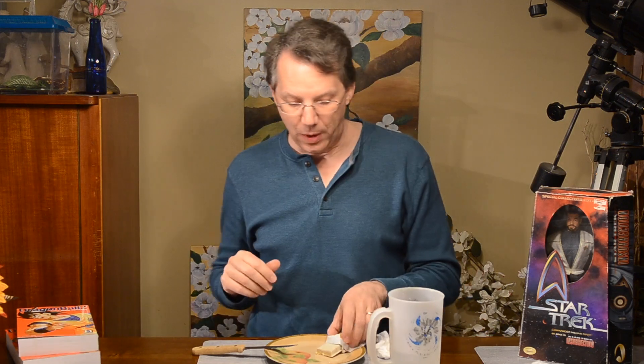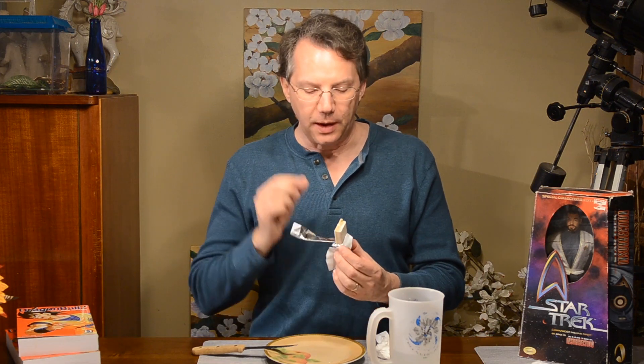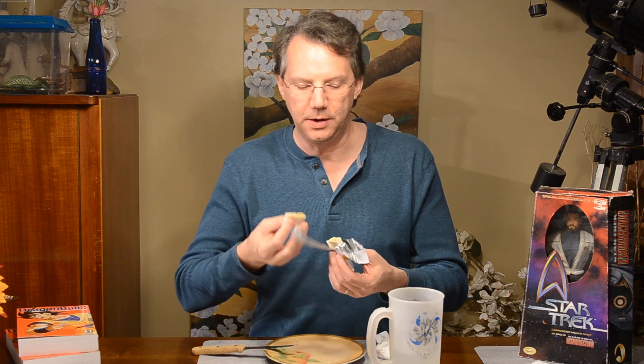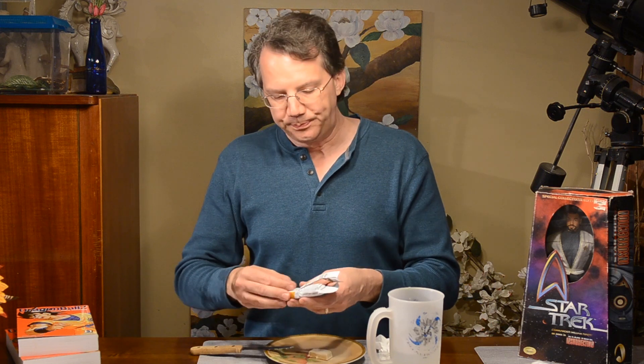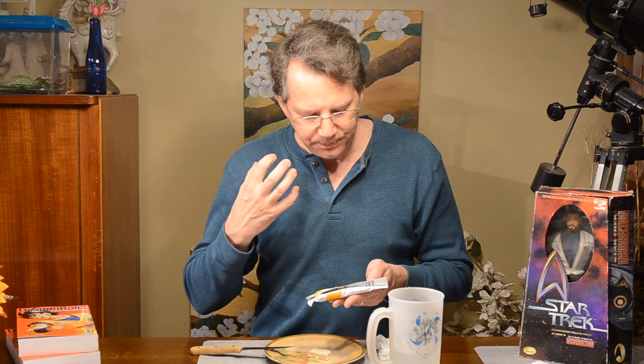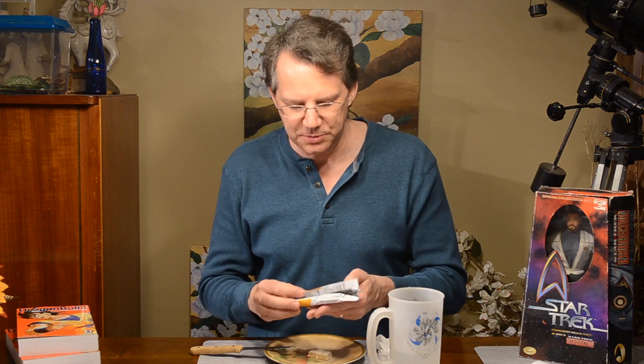Let's see how it tastes. Wow, this bar is very soft — you can see I can just break it with my hand, and you get a better look at the texturing. But man, it's a lot sweeter than I would have thought with only one gram of sugar and five grams of sugar alcohols. I was trying to read down here if they're using stevia or something like that. The ingredients list paprika extract, sea salt, tapioca starch.